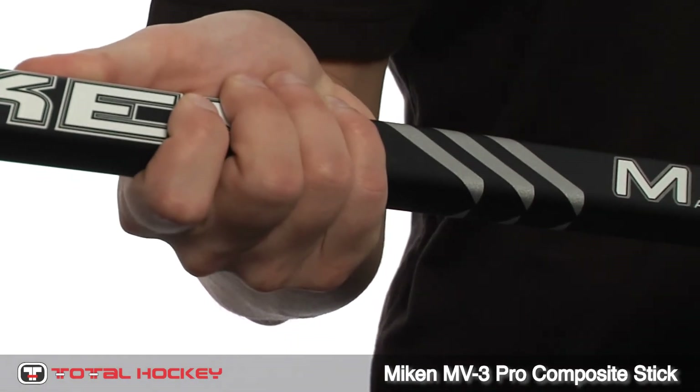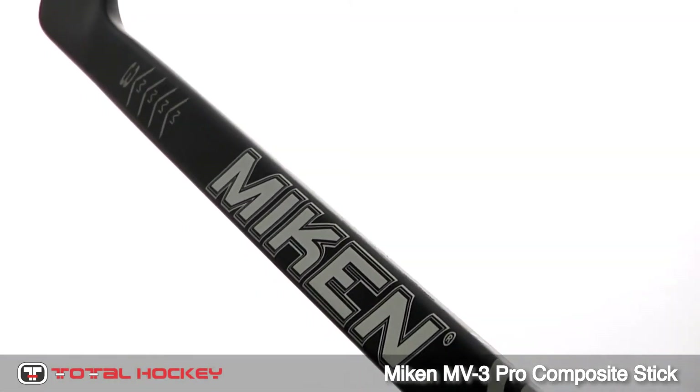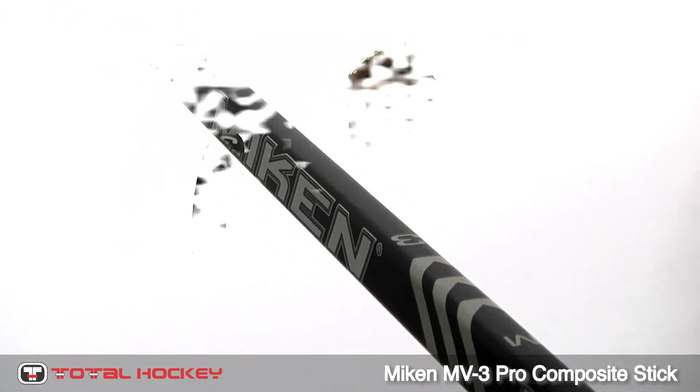The NV3 has a flat matte grip finish and is available in select blade patterns and flexes. So pick up yours at TotalHockey or TotalHockey.com.